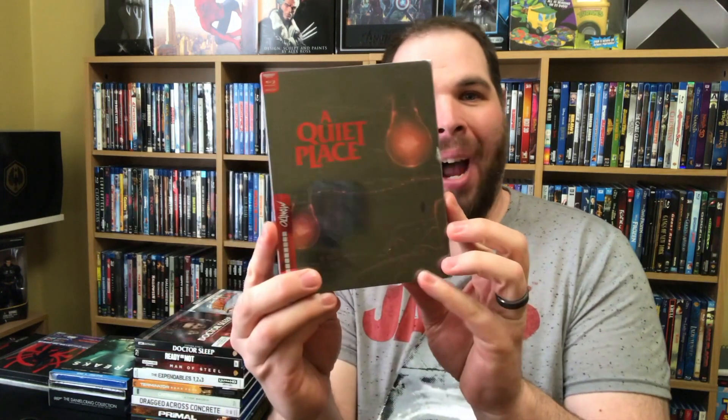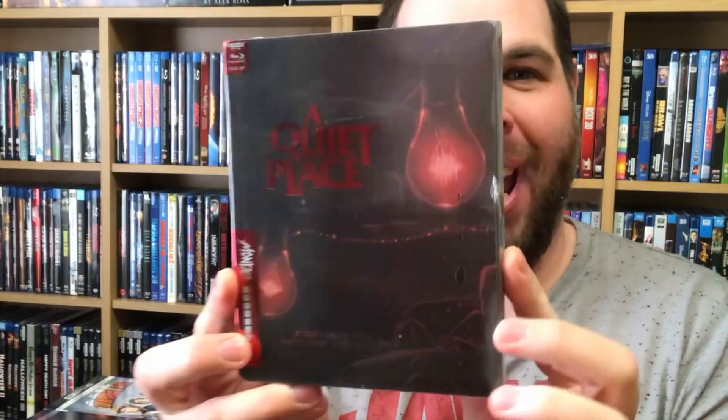Hello everybody, it is I, Ken Levitsky, and welcome to another Geeky Unboxings. Today we're going to be opening up this bad boy right here — A Quiet Place, the new Mondo X Steelbook.